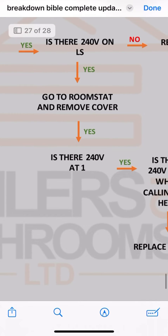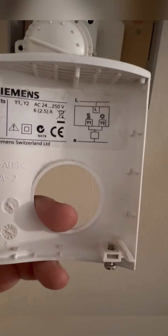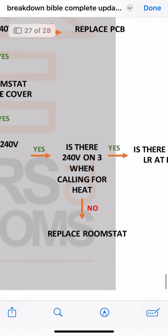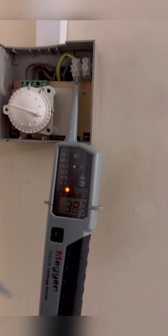Now we're going to head over to the room stat and remove the cover. It says check for 240 on 1, but it basically means check for 240 on in. According to the wiring diagram, that's in. So now we're going to check for 240 on out. We've got 240, so that proves the room stat's okay.